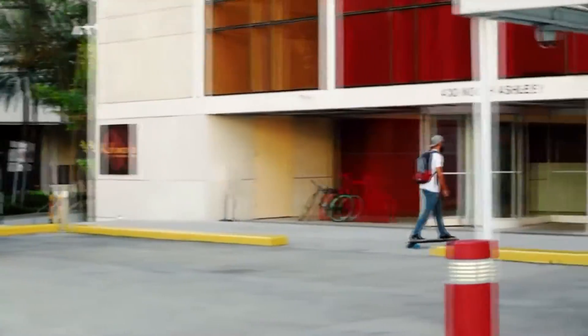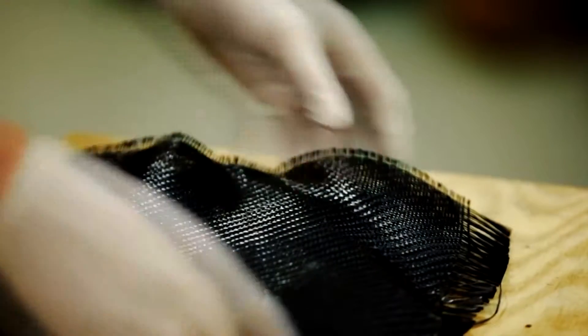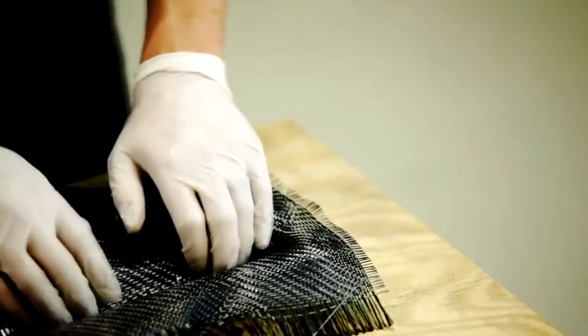One of the greatest things about Marble is that it's actually made of ultra-thin carbon fiber and kevlar, which makes the deck particularly thin and light-weighted.